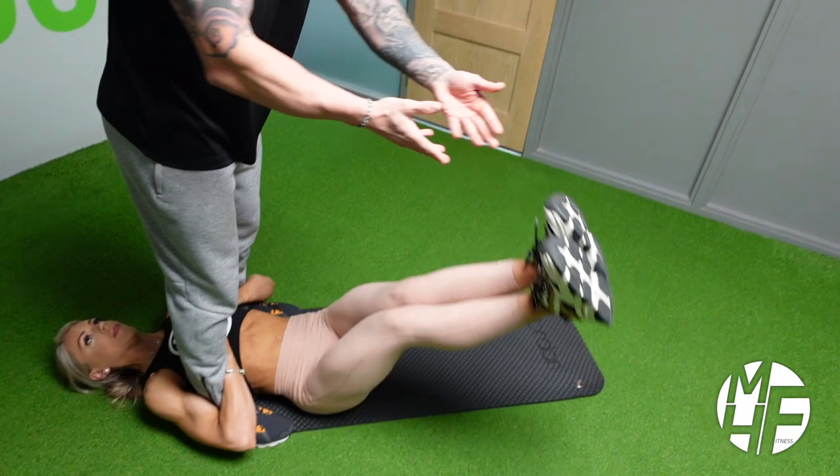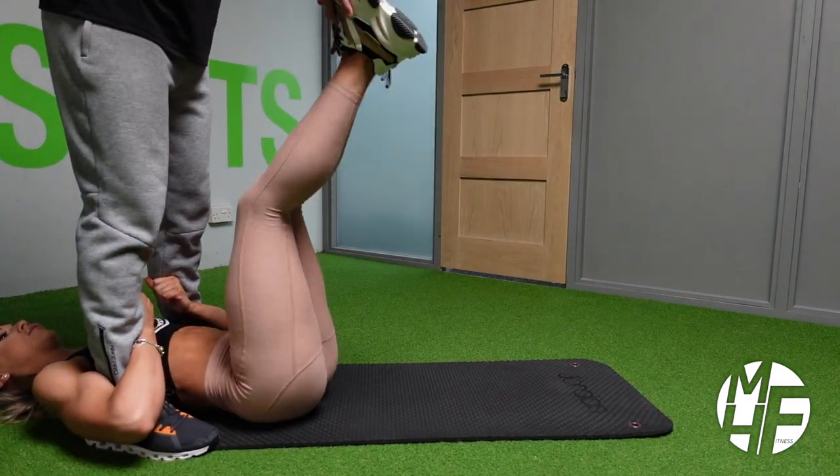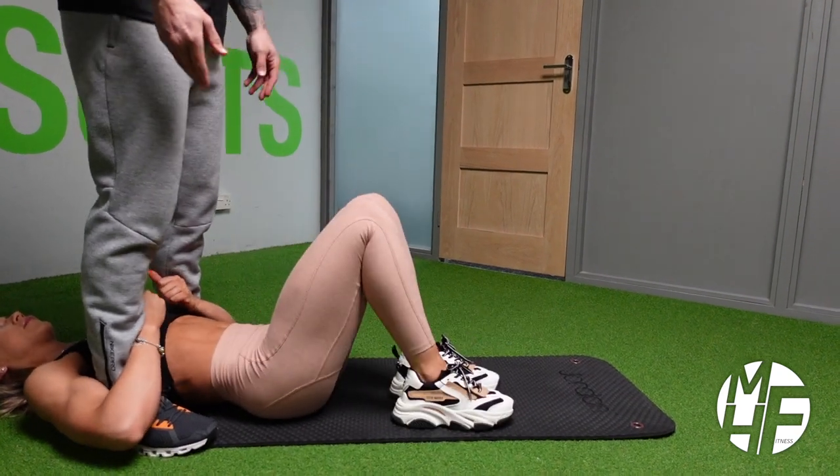Throughout the movement, her legs have a slight bend, her toes are pointing to the ceiling so her shins are flexed. Once you're done, just return back down to the center.